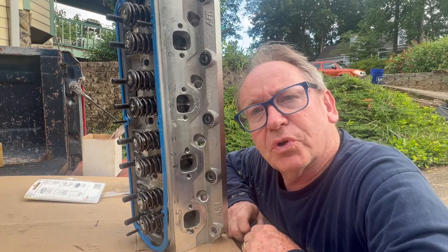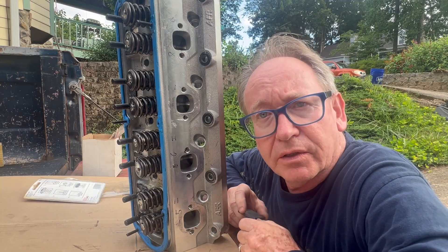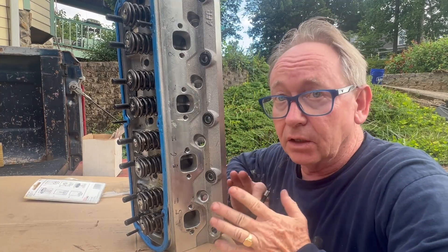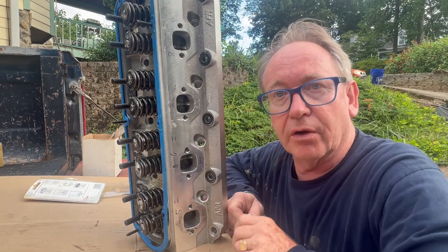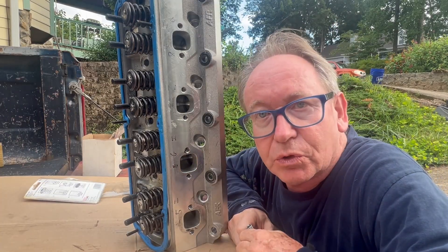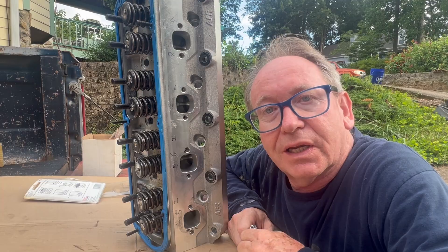Well, I hope you enjoyed this quick video on how to replace and repair damaged threads with a helicoil — and in aluminum, which is super, super easy. Go ahead and grab your helicoil and screw it down on that like and subscribe button. Please comment and share, and I will see you on the next one. Thank you.